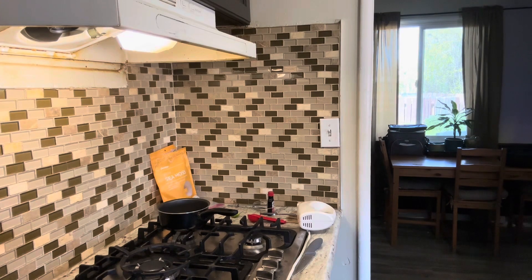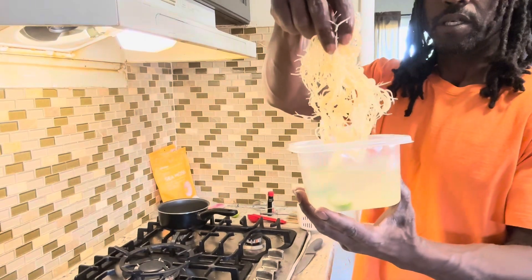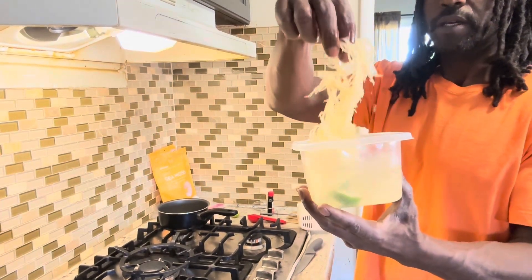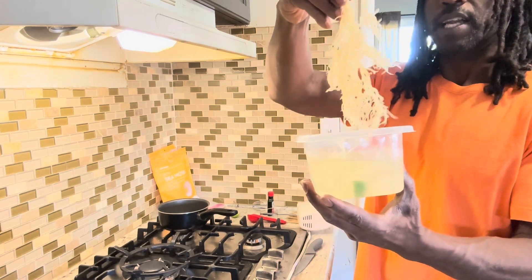Alright, so this is how your sea moss will look after it's soaked. As you can see, it's grown a little bit — you can see it's starting to look like something out of the sea.